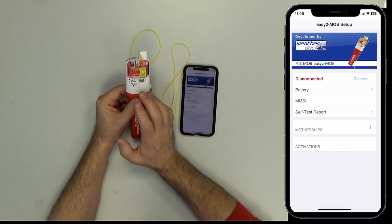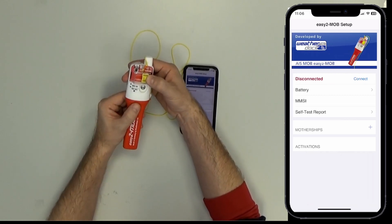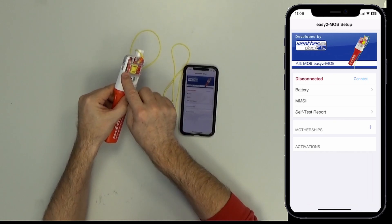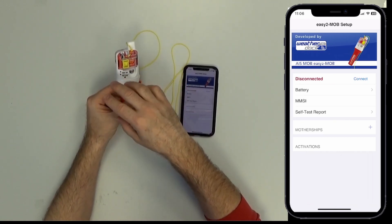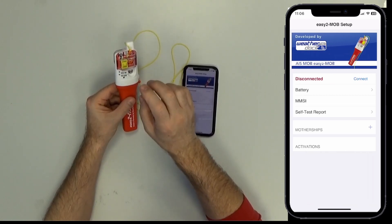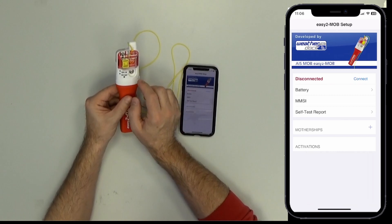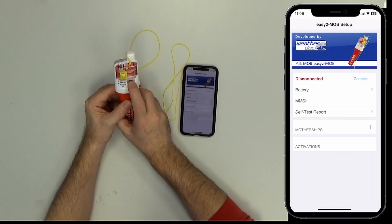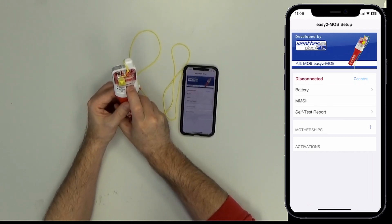To activate all these functionalities, you have to slide the yellow slider with a little bit of pressure to the left into the armed position. Now all the automatic activations are activated, and also the button is activated. Now I press the test button to set the unit into Bluetooth mode.